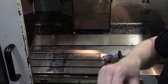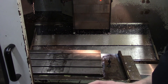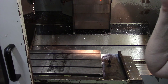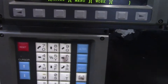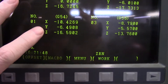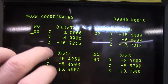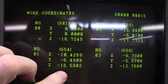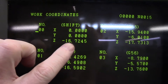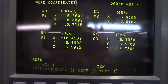It detected the overload as it was coming down and stopped, which is really good. I've been racking my brain trying to figure out what actually happened, and I finally found it. I initially thought I had a work offset error in Fusion, but after looking at it I found that I had added another 16 inches of offset to what was already there.